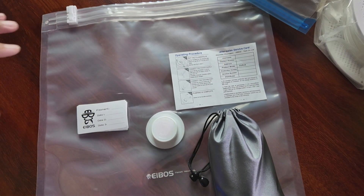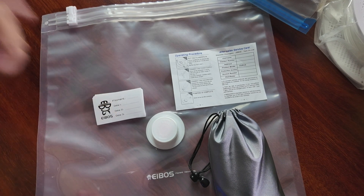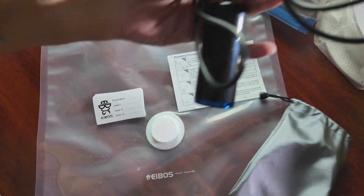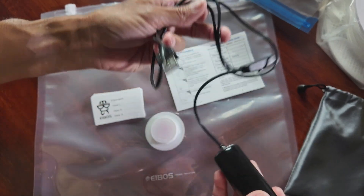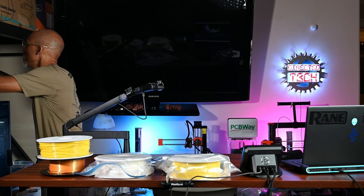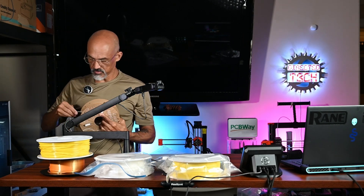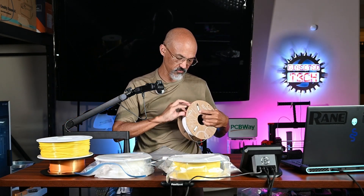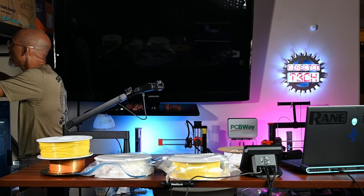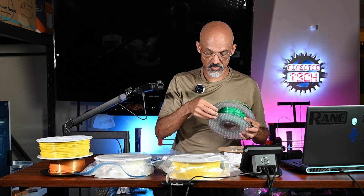This is the Euros system and they sell it in a kit. You get 10 bags, you get the pump, a little instruction manual, and some stickers so you can mark what kind of filament is in the bag and when you sealed it. You also get a USB pump that is corded — it's got a USB-A connector and an on/off switch. Now let me head over to my AMS 2. I've got a couple of filaments I need to take out because I'm about to do a test for my H2D review and I need to print some PLA, so we'll get them into this Euros storage bag system.